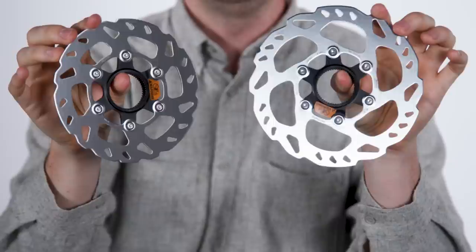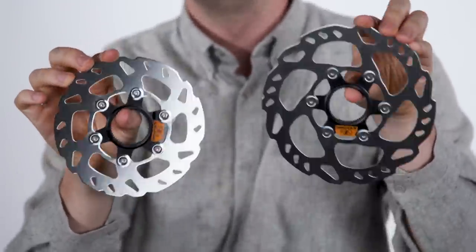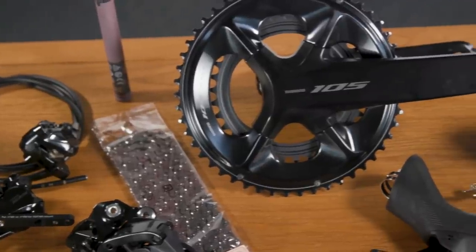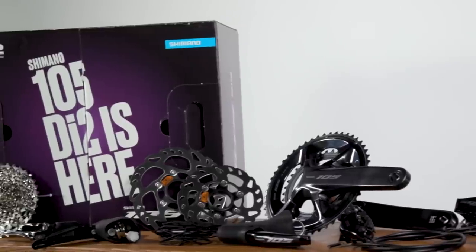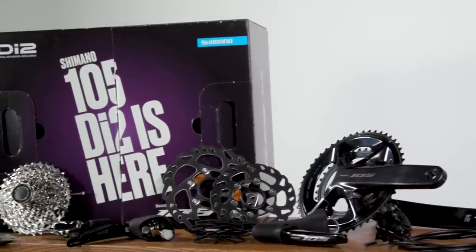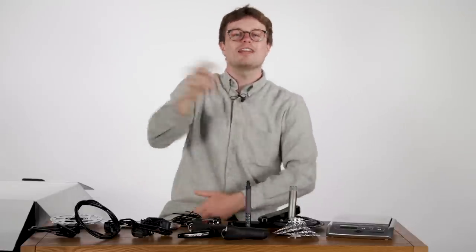If you want to catch that full review, make sure you keep your eyes peeled on the channel, or better still subscribe to the BikeRadar YouTube channel and click the bell icon so you get a notification when we upload. In the meantime, head over to bikeradar.com to read more about 105 Di2, including the full weights table — the link is in the video description. If you have any comments or questions leave those below, and if you'd like to learn more about Ultegra, check out the video linked here. Thank you for watching.